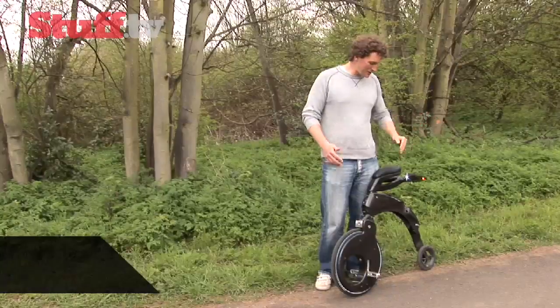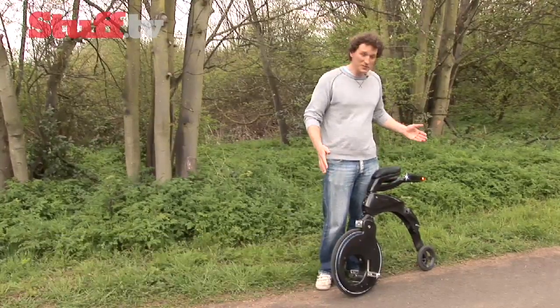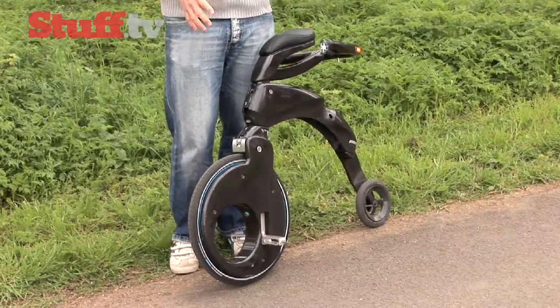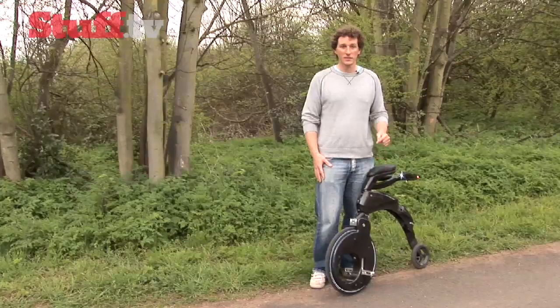Now at first glance you may be slightly at a loss as to what this is. It is in fact a YikeBike. It looks a bit like a penny farthing, and it comes from a mini farthing design. It has an electric motor inside that will propel you around town at up to 15 miles an hour, and then folds up small and nicely enough to carry with you into your home, office, or just on the train. Let's give it a go.